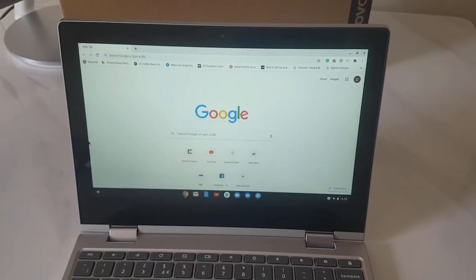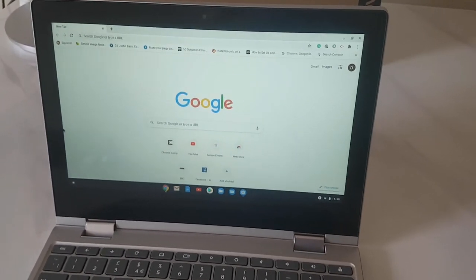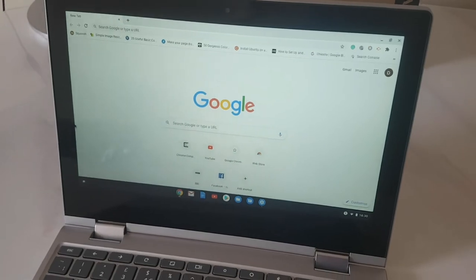One thing I did notice when I first opened it up — it's got a lovely aluminium top — is that it has quite large bezels. The sides and top are similar, but the bottom has a big hefty bezel. For me that makes a Chromebook not look that cool; it also makes it look a bit like it's made for a six-year-old, so as an adult you want something looking a bit more cool and sophisticated.